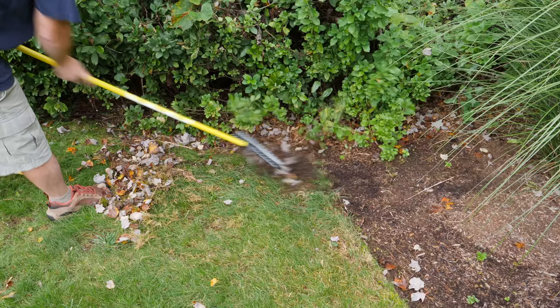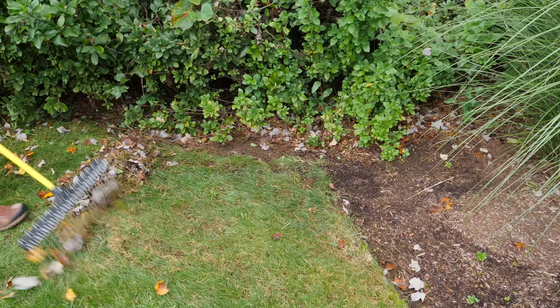What I really appreciate is how lightweight this is. It just works very well for me and I don't have that heavy head that you get with a traditional rake.